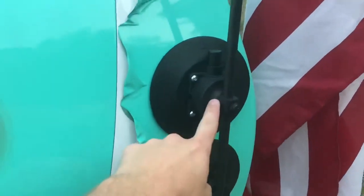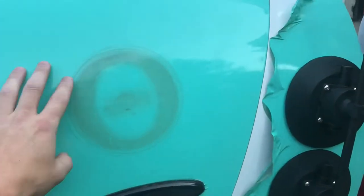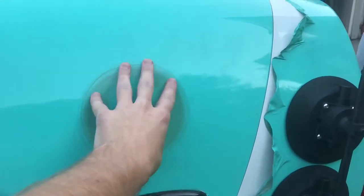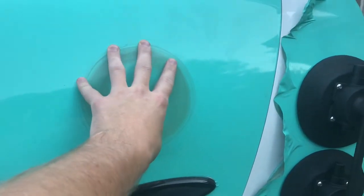The trouble with my car is trying to find spots to put it. When I first got it, I actually broke one of these because I hit the top of the garage and it snapped. That's why there's only one circle here now.